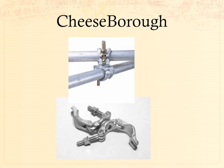Cheeseboro also came out of the scaffolding industry — another thing theater has stolen. It's designed to connect two pieces of pipe together. They come in two varieties: a fixed 90-degree cheeseboro where one pipe is 90 degrees to the other and you can't change that angle, and a swivel connector with a swivel between the two halves so you can set whatever angle you need to connect your pipes together.